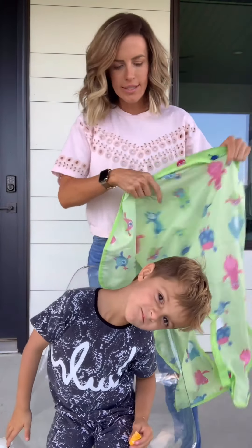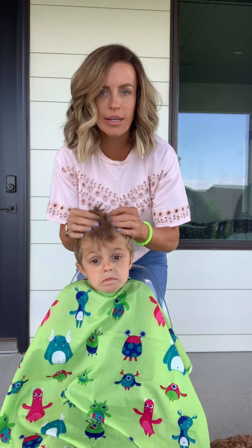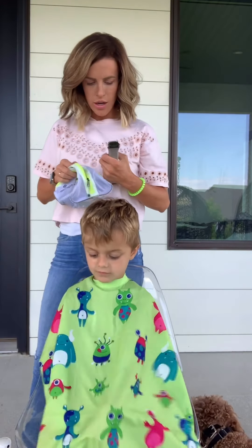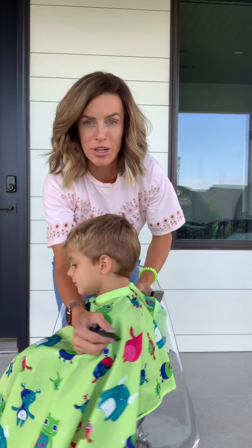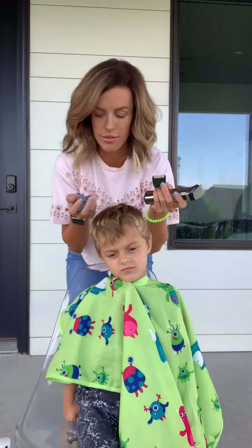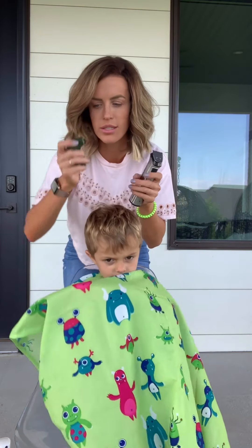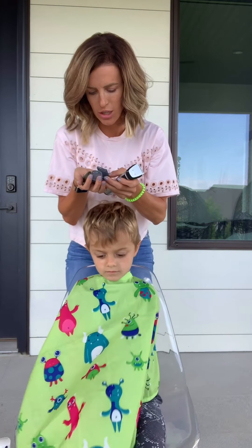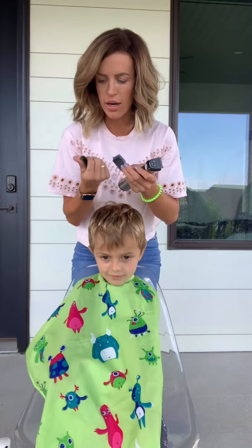First, make sure your kid's comfortable. Usually I will bring out an iPad so he just stays entertained on that. I keep all my hair cutting supplies together. The trimmers that I use are actually bronze beard trimmers and they are so incredibly sharp. They will last a long time and they come with all sorts of different attachments.